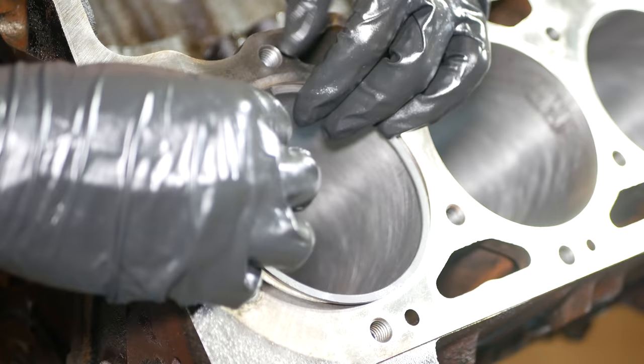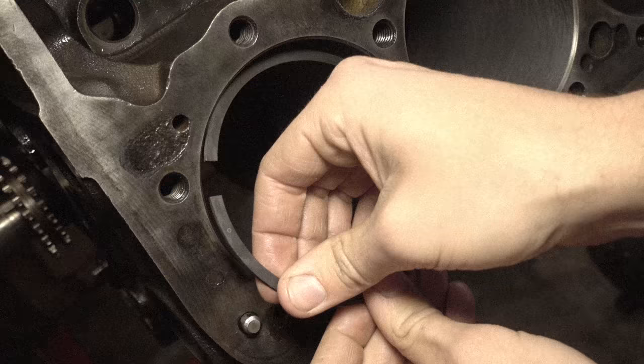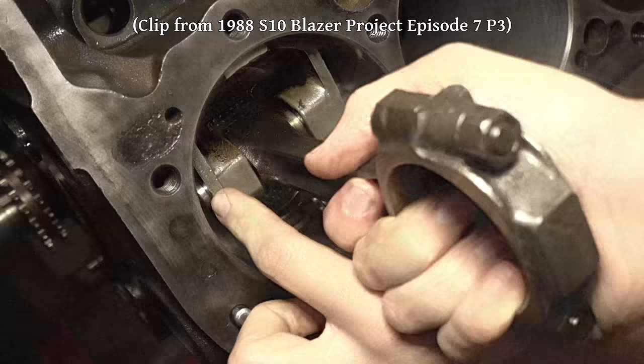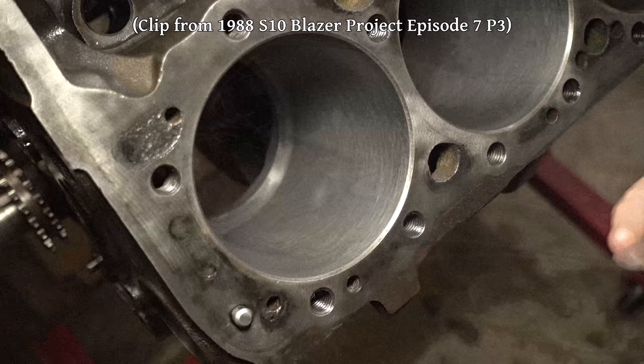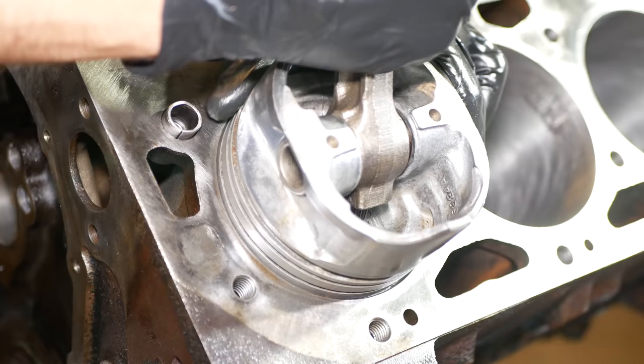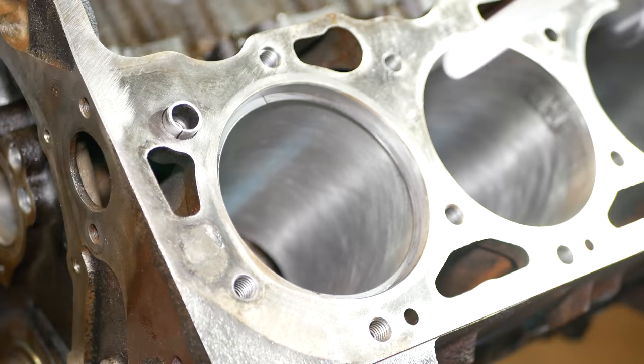We'll take a minute to measure ring gaps and at least make sure that none of them are too small. For what I would say is a more proper way to do this, I would check out the Blazer 350 engine rebuild series where we measured at the top, middle, and bottom of each cylinder. Here I only measured at the top of each cylinder, which should be the largest gap measurement.